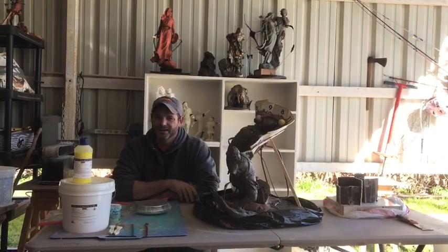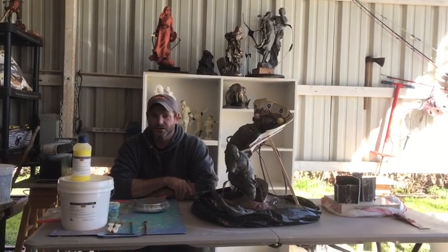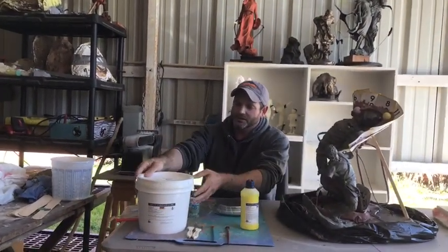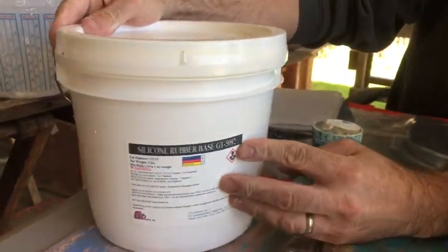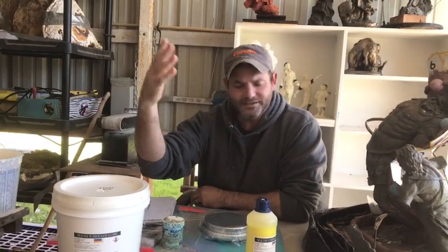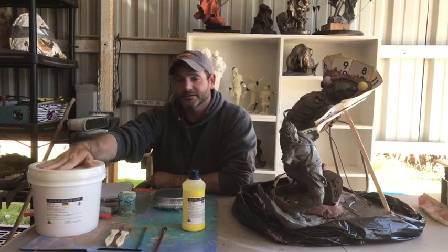They're not like some Amazon store — they're a professional company. They make their own professional mix. These are some of the products I use. I use a particular brand called silicone rubber base GT 5092. It's a 10-cure. All the technical information — I'll put all the information of what I use in the description below. I'll put a link to their company, and I'll even put my rep on there so you can talk to him.